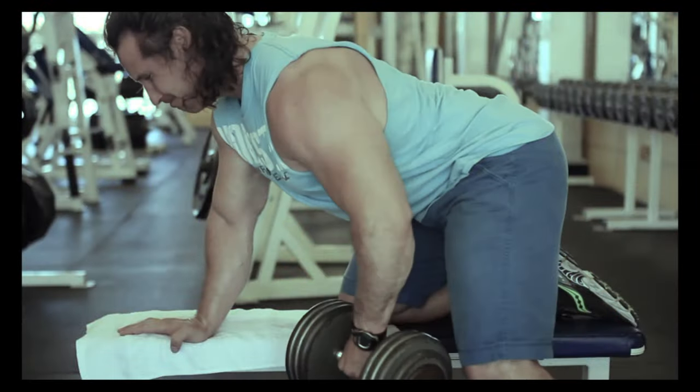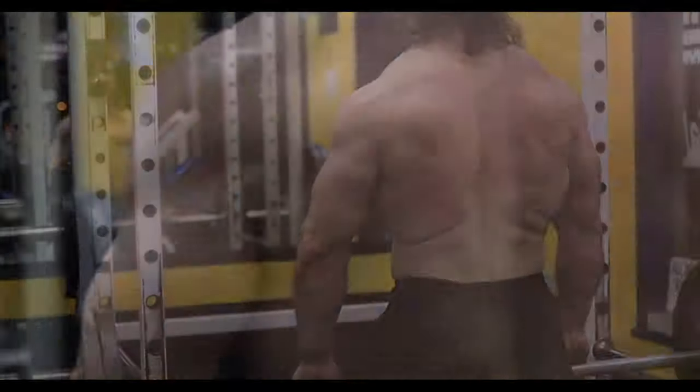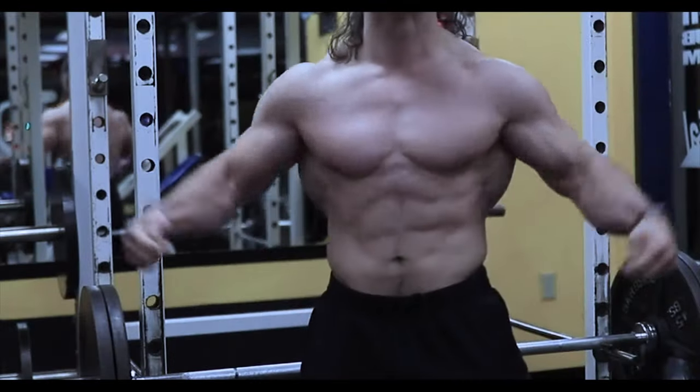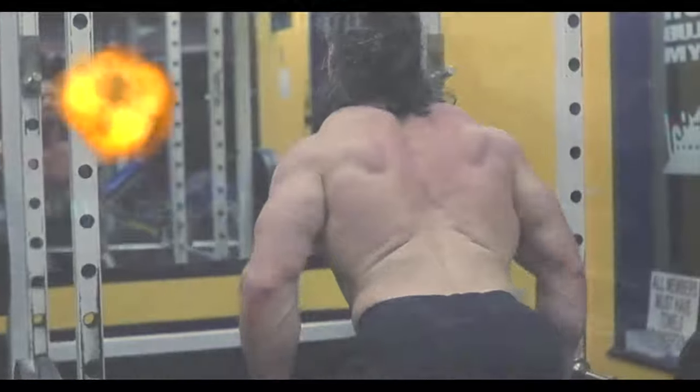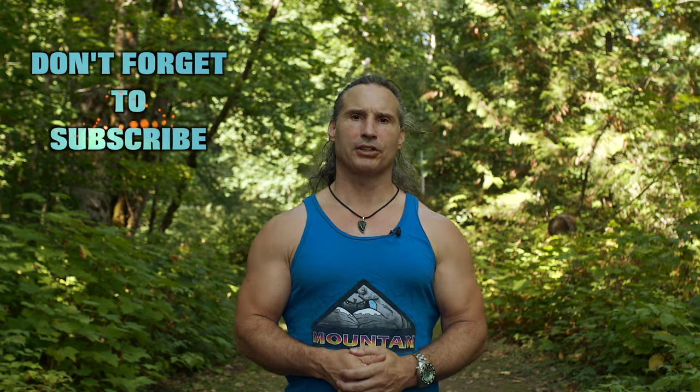Train the muscles, not the joints. Welcome back to Natural Gallant Bodybuilding. Today I'm going to talk to you about my favourite way to train.